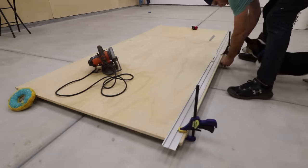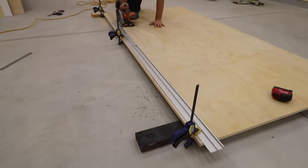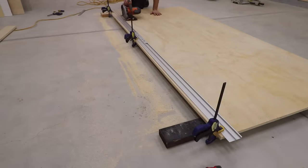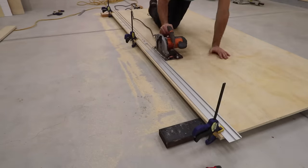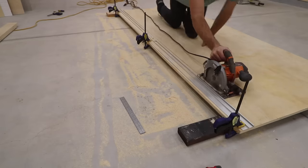I brought out a straight edge guide and lined it up with the lines and clamped it down. My circular saw cuts one inch from the side, so that's why I marked it at three inches. I repeated this process several times, making sure that the cut piece was supported so the end of the cut didn't get messed up.